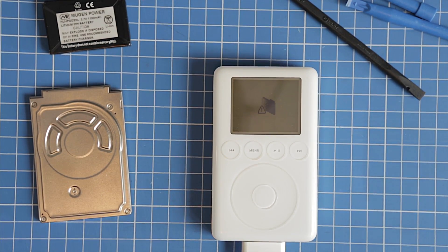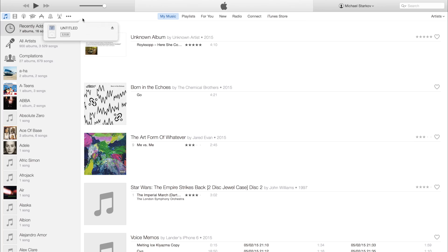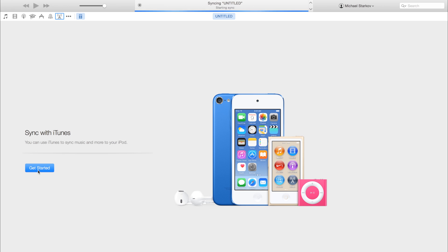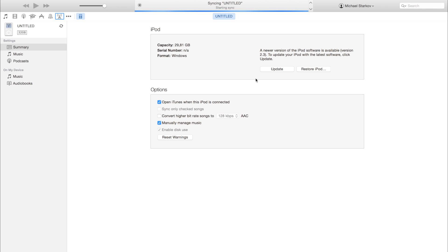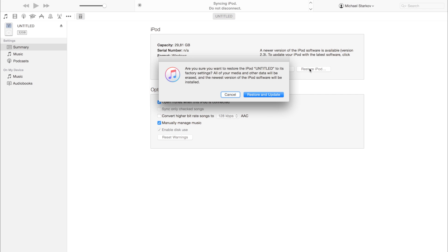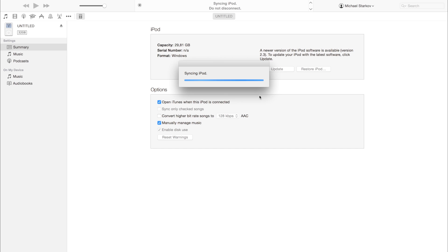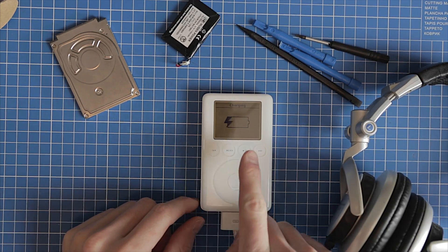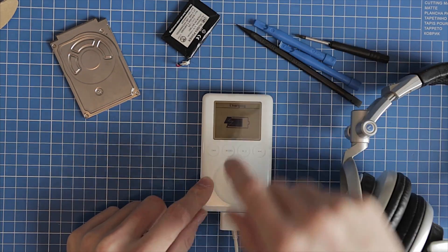Let's connect the iPod to the computer. There's a file system error, so let's wait until iTunes can see the iPod. I should choose the restore and update option. Now you can upload a couple of tracks and check if it's okay.